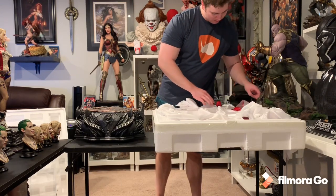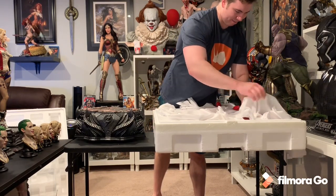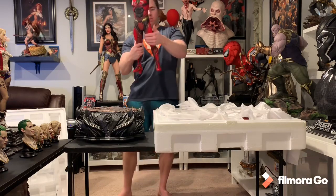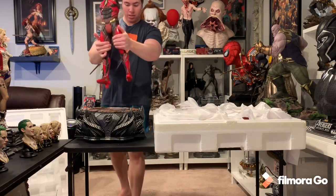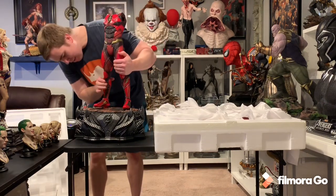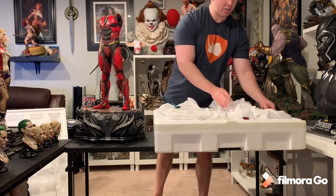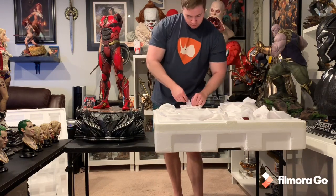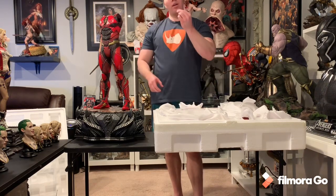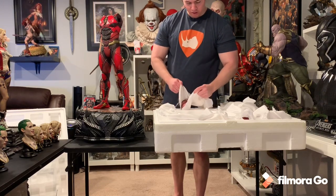Here we go — The Flash! Here's the body for size reference. He actually has a ton of switch-out parts. But I can already see some damage — one of the arms is broken. Hopefully no other arms are like this.